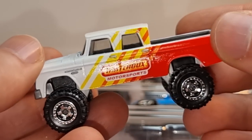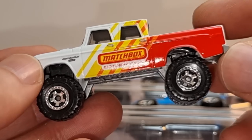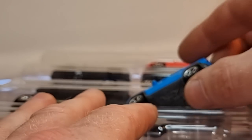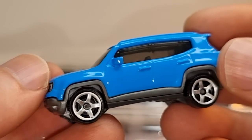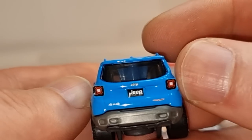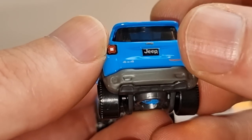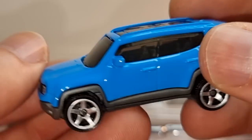I think I also have the black version and the first one that came out. Pretty cool looking. Not a big fan of this Jeep, but it is pretty cool and realistic looking. I like that it has painted rear lights, a license plate with Jeep 4x4 — it's pretty complete.